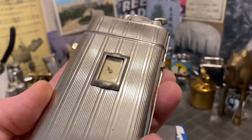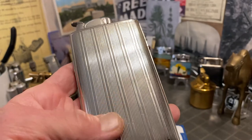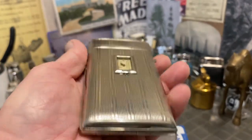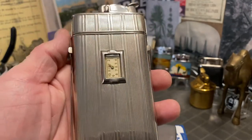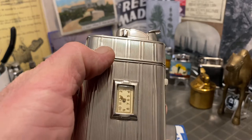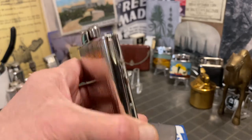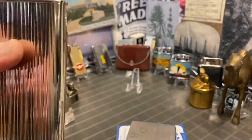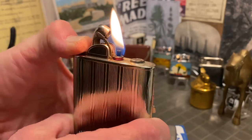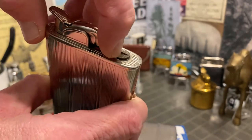The case, while it does show scuffs, scrapes, dings, maybe even a small dent or two, it does have plenty of wear. You can see marks here. But it's a nice old lighter that is fueled here from the top.